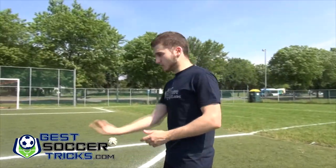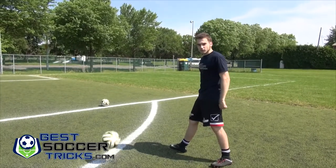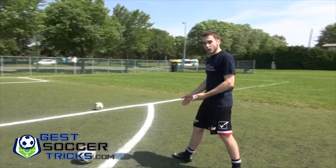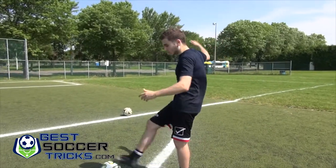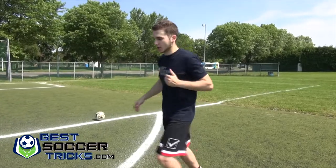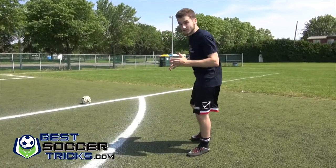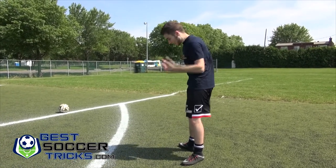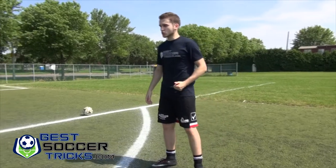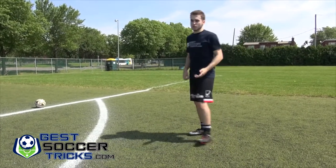If I keep my foot planted, the ball is not going to stay in front of me — it's going to travel. It'll either pop over me or be out of my possession. So you want to make sure that as you're receiving the ball, your foot backs up to absorb it, trap it, and keep it in your possession.